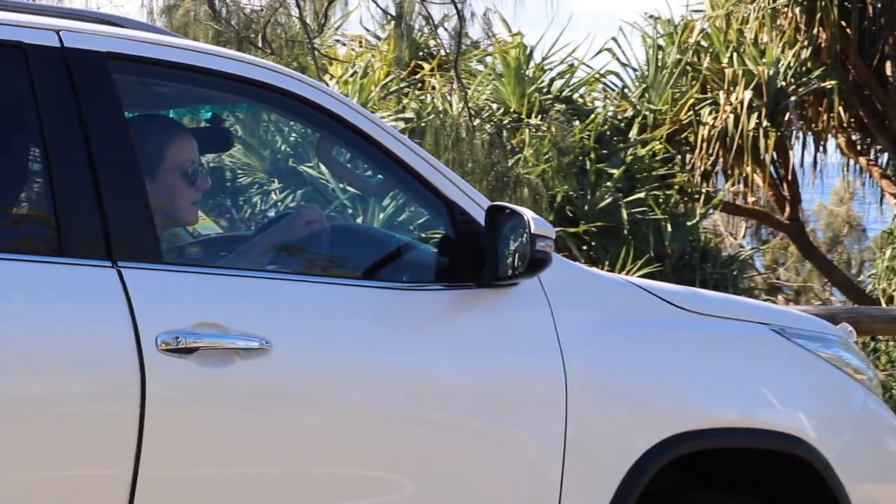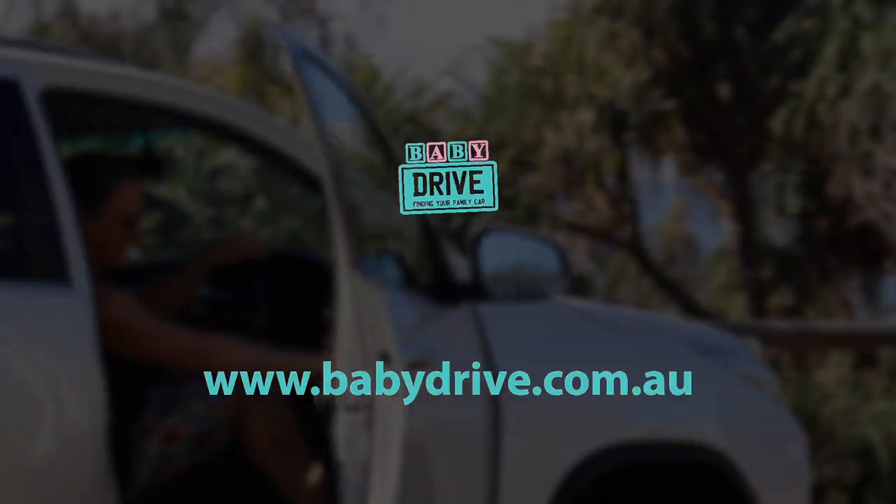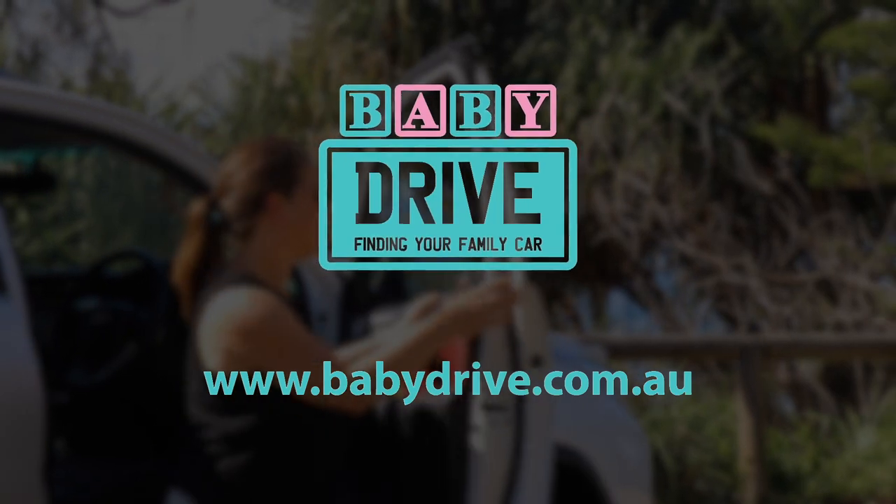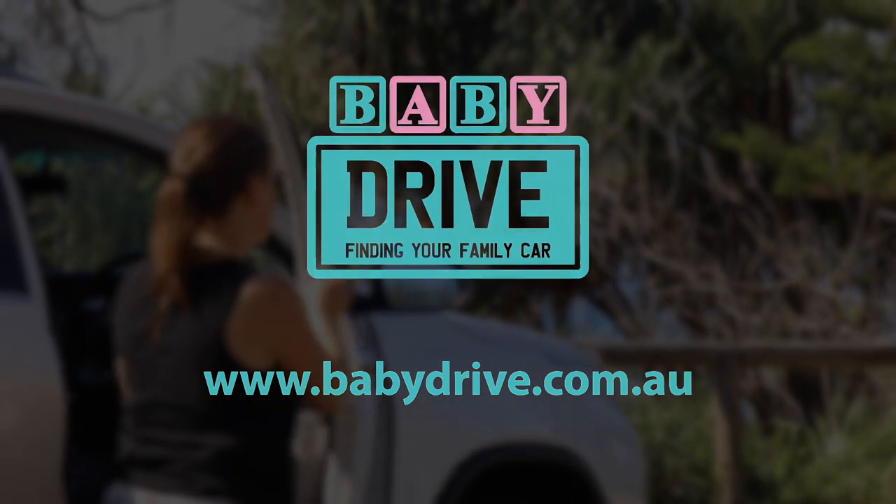To sum up the Toyota Fortuna — it is a good off-road 7-seater for its price, a little bit let down by the practicality of installing child seats. But the interior storage, legroom, and ventilation are very good. Read the full review at babydrive.com.au.